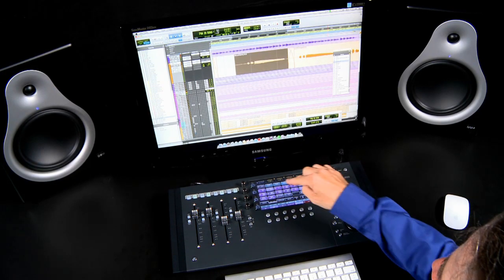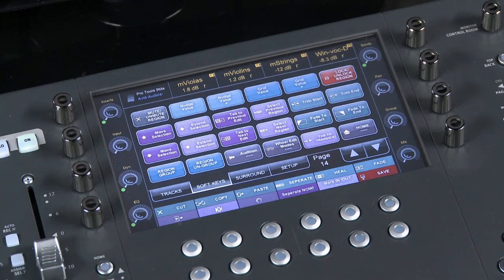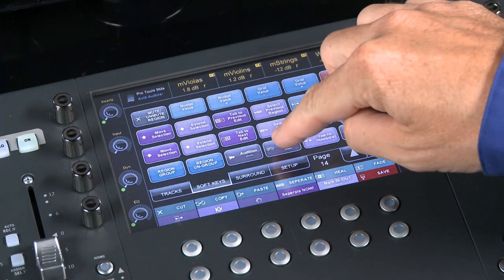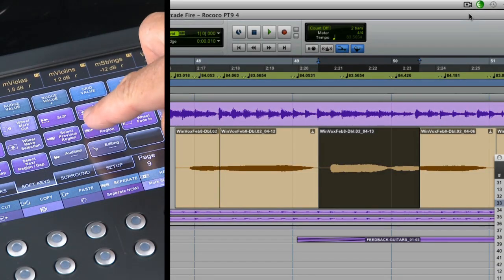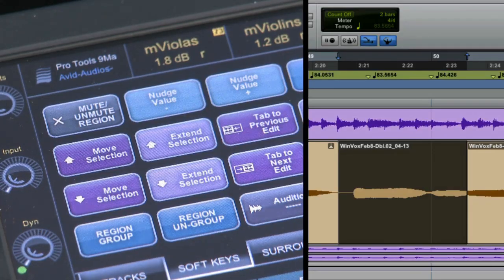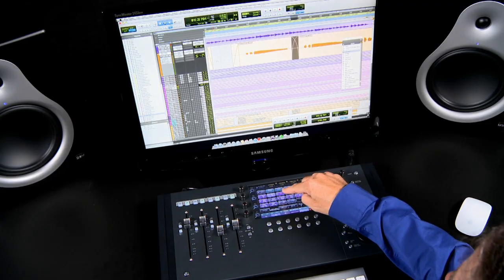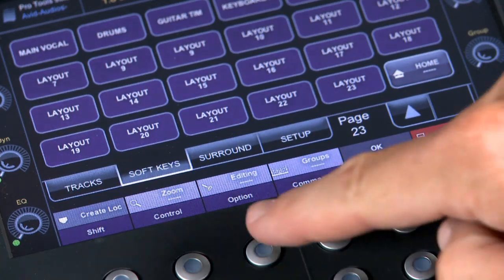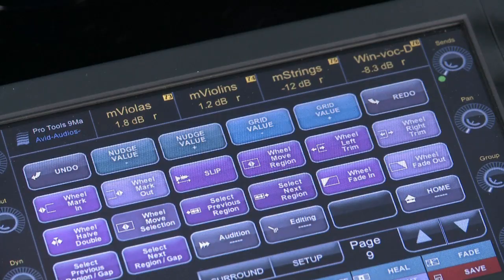Let's look at the Pro Tools edit window and the touch screen in soft keys view. We're going to select our editing tools by selecting the editing soft key on the Artist Control. This navigates the touch screen page and buttons to a set of tools appropriate for editing. Some of these soft keys enable you to easily navigate through your project, such as selecting the previous or next region in a selected track, the previous or next track, or even multiple tracks. To edit a selected region, select the wheel edit soft key to bring up the wheel edit modes on the touch screen. We're going to select the mode to trim the head of our region, and then make adjustments with the data entry wheel.